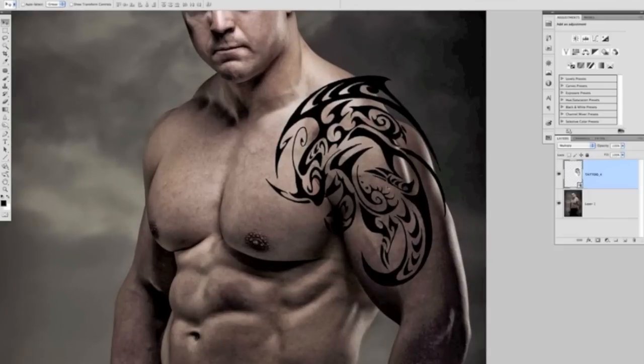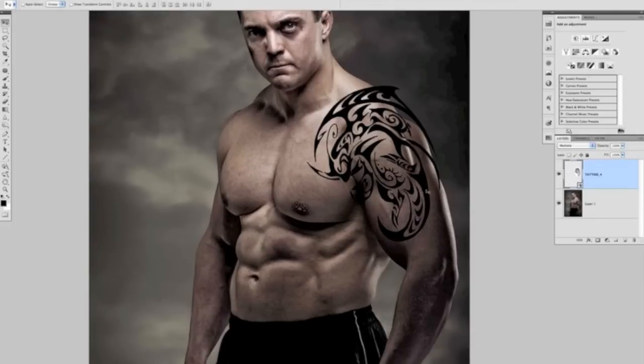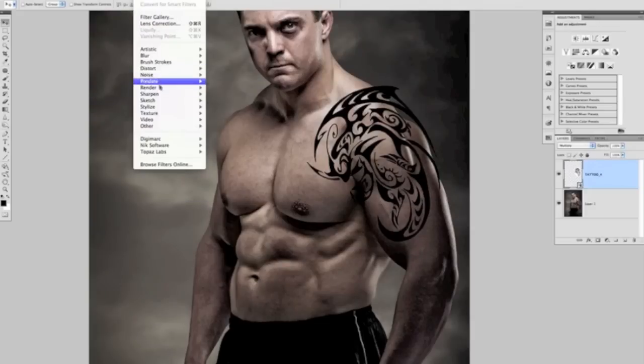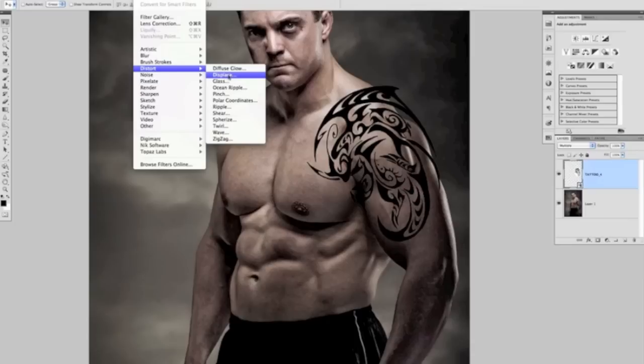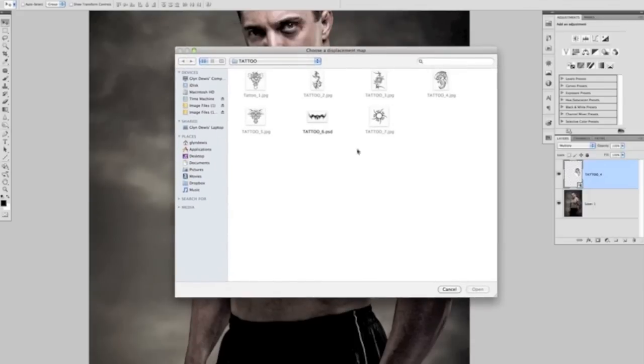Zooming in, the tattoo is in the right area, though some parts extend off Steve's body — we can deal with those at the end. This is where the displacement map comes in. We're going to apply it to allow the tattoo to follow the shape and contour of Steve's body. Go to Filter > Distort > Displace. A dialog box comes up with horizontal and vertical scale values. I like to start with low numbers, so we'll start with five in each, controlling how much distortion the tattoo follows from the displacement map.